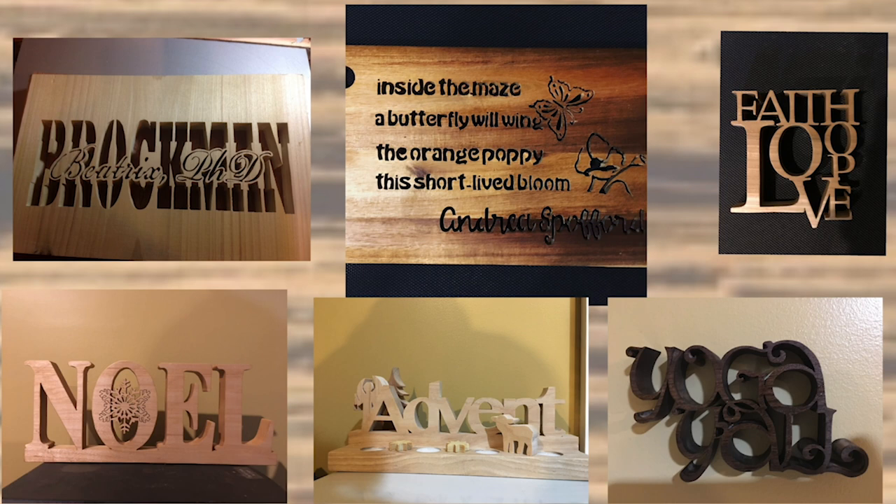Fretwork can also mean letters. I made a sign for my door one day, or an advent piece. I also carved into wood a beautiful part of a poem my colleague Dr. Spofford had written.